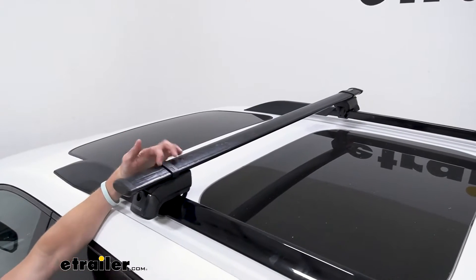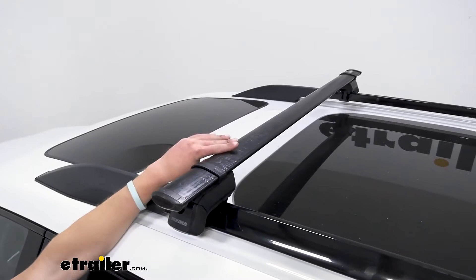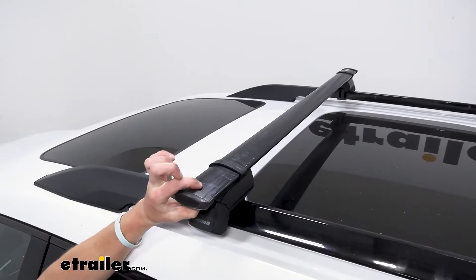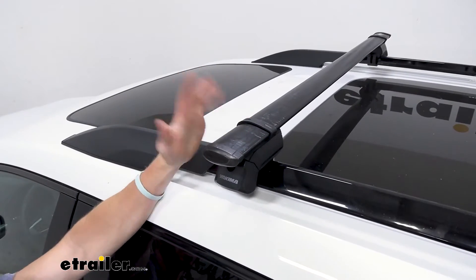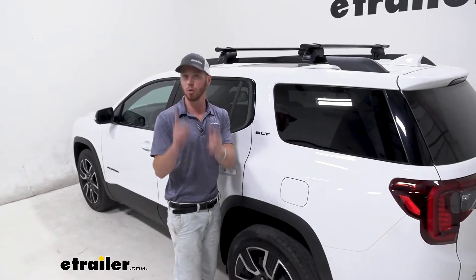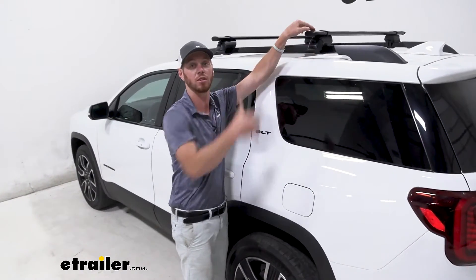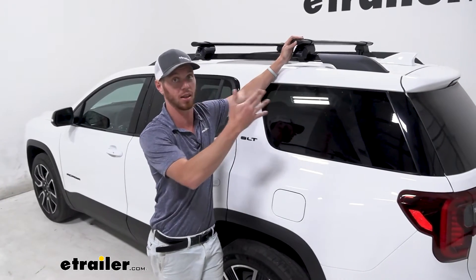As you can see, we do not have T-slots on the top of our bars, so these are going to be good for clamp-on or wraparound accessories. These are 50-inch bars, about two and three-quarter inches long and about an inch thick. They should work with pretty much any wraparound accessory you throw at them. Whatever you plan on putting up on the roof, check your owner's manual to make sure your roof can handle the weight. These bars and feet have a capacity of 220 pounds, which is a lot.